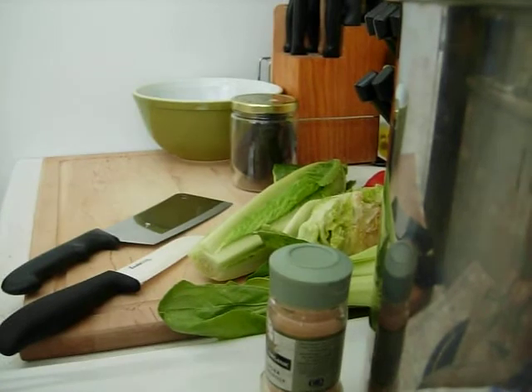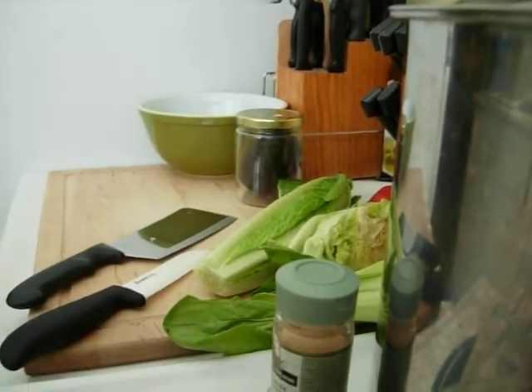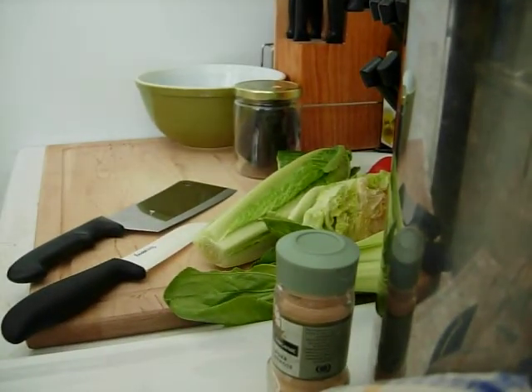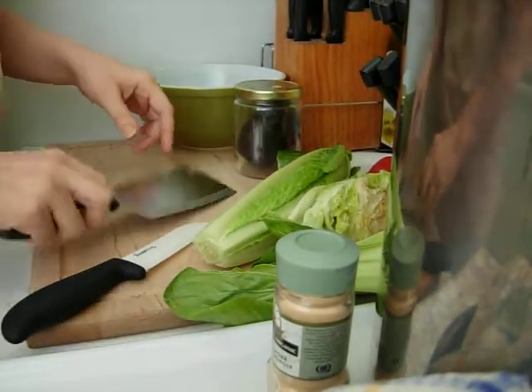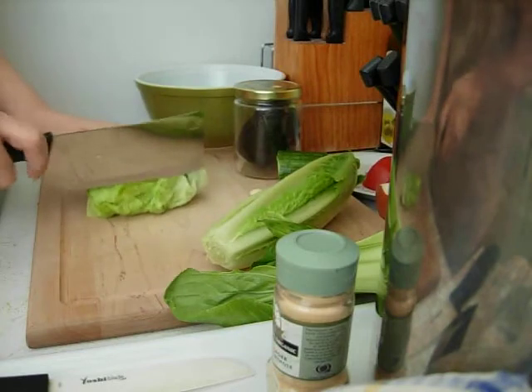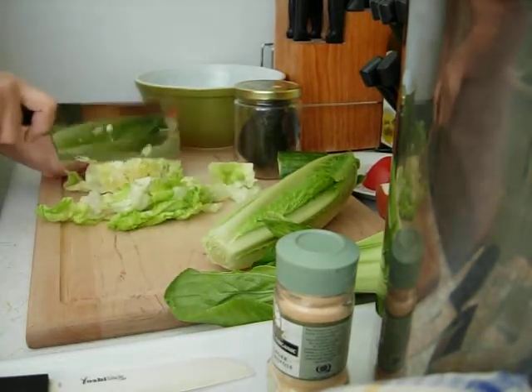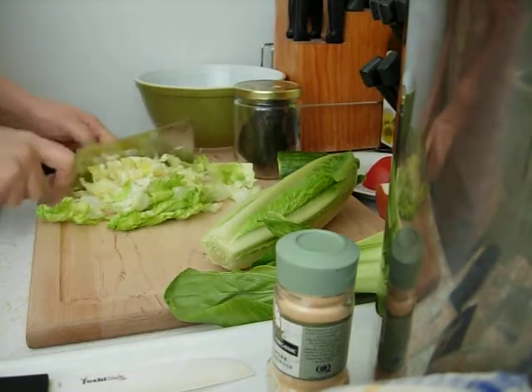I rigged up a little thing here, so hopefully you can see if that works okay. I've thrown out a few things here. I'm just going to get started. I have some iceberg lettuce that's been sitting in the fridge a while and I'm going to cut that up. Let's start with that.